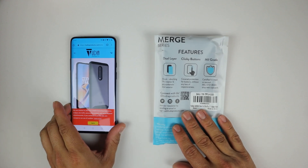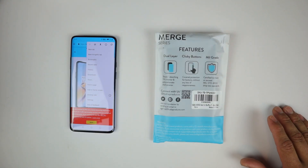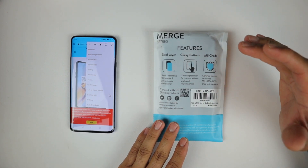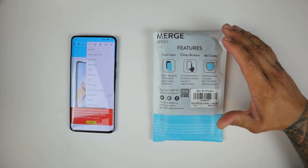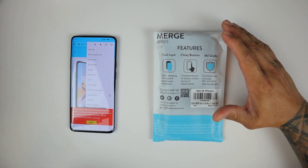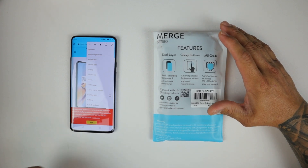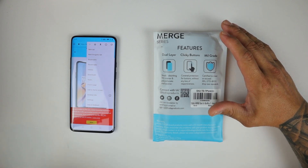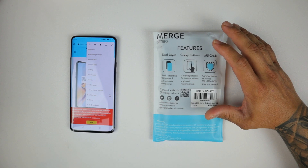The Tudia Merge case for the OnePlus 7. A couple of features advertised on the back of the packaging: they offer dual layer protection. You have a shock-absorbing, flexible TPU interior and a polycarbonate shell exterior — soft TPU on the inside, hard plastic on the outside. Clicky buttons are covered for protection without any loss of responsiveness, meaning your buttons are going to feel very tactile and responsive. You ain't going to lose any function when it comes to pressing those buttons.